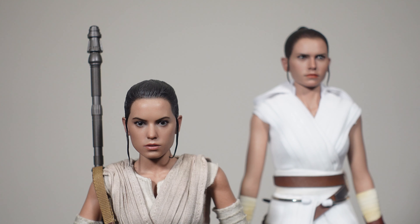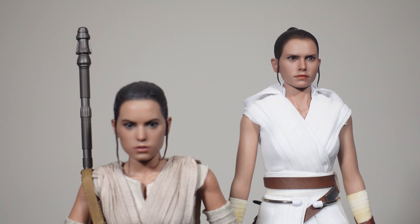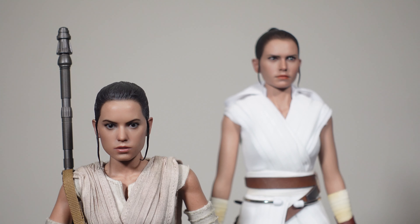I want to show you a quick comparison of Force Awakens Rey and Rise of Skywalker Rey, and just how in five years the paint application and technology has jumped leaps and bounds. The Force Awakens figure was made in 2016. Now we look at 2021 — it's night and day. It doesn't even look like the same person. The newer one looks way more like Daisy Ridley — it's a remarkable improvement.